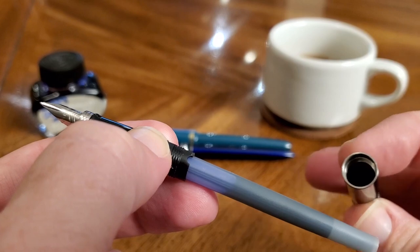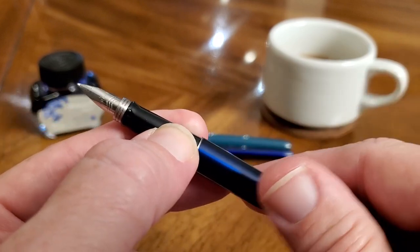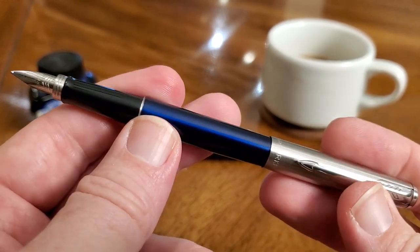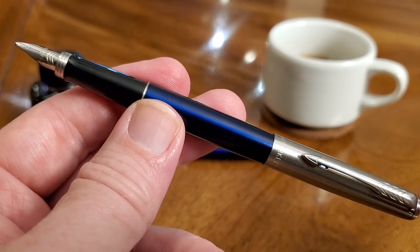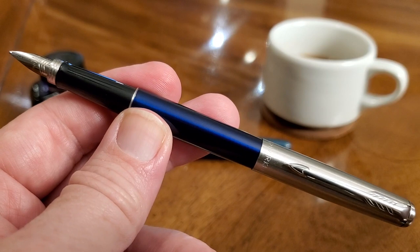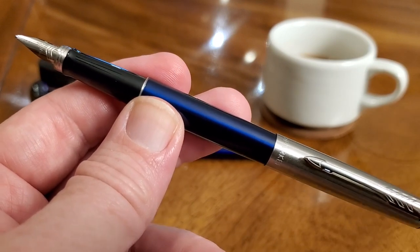You can get it with a cartridge, of course. Metal barrel, plastic grip section, and a steel nib — that's the very simple design of the Parker Jotter. And I say simple, but it's nice and clean and classic, and I think a handsome pen. That's enough about how it looks and where it came from — how about we see how the Parker Jotter writes?